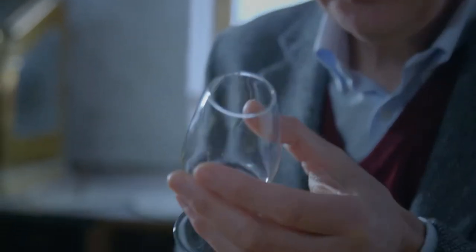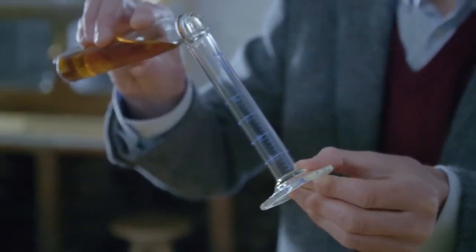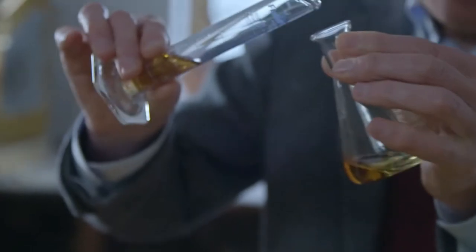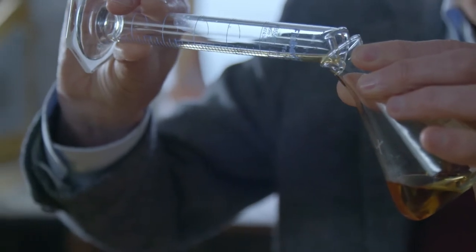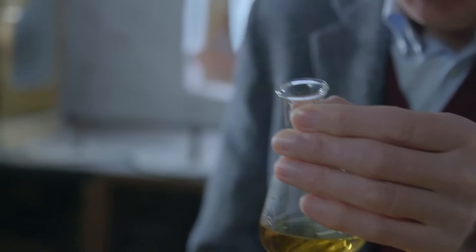Considering the flavour — this has got lovely, fresh, fruity flavours. This would be great, so I'll take some of that and measure it out like this. It takes a lot of patience to create a blend — lots of trial and error — until eventually I've combined all the whiskies that I want to be together.